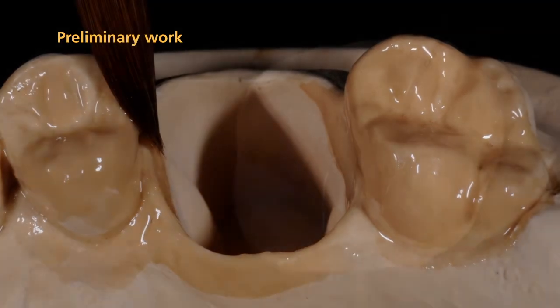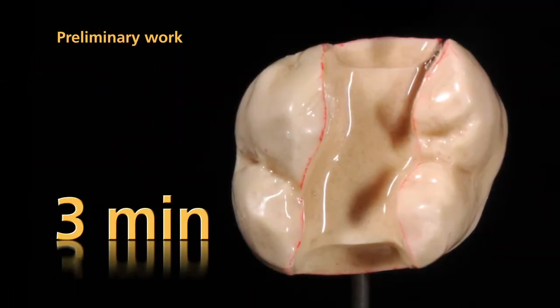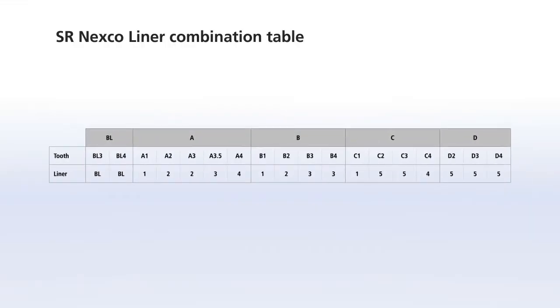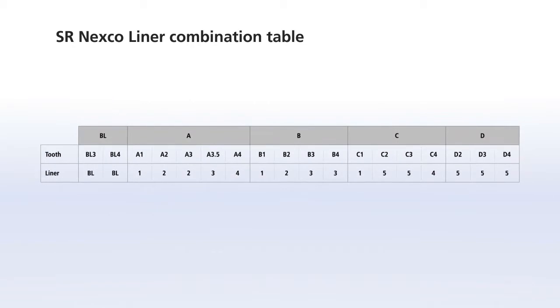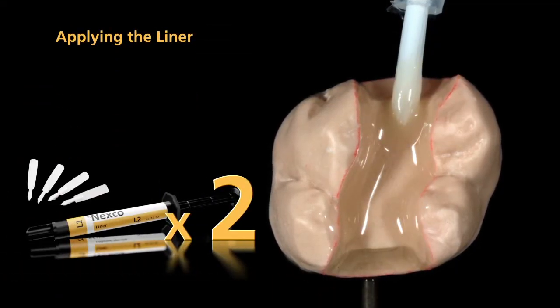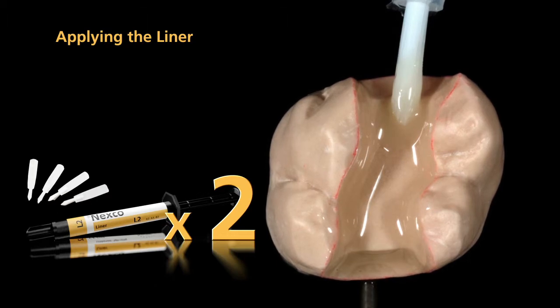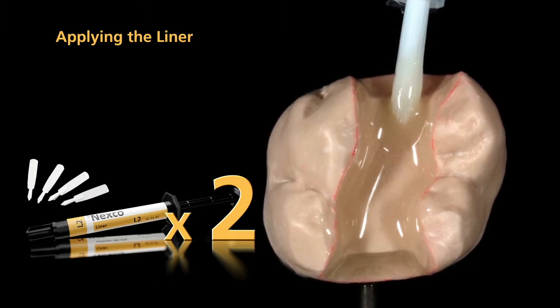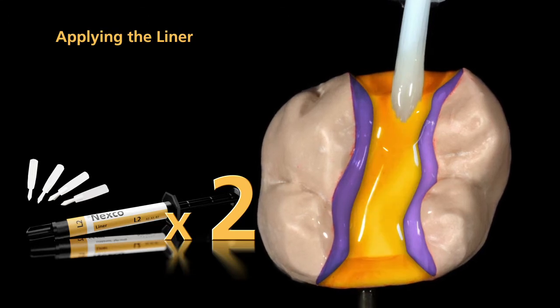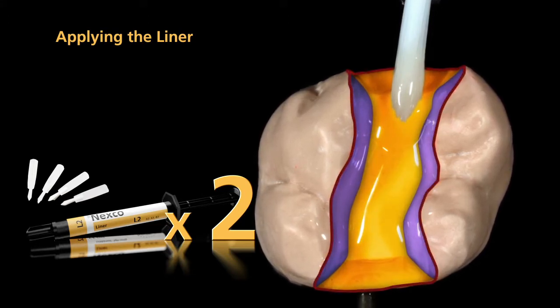Allow the individual coatings to react for three minutes each. To achieve the desired tooth shade, please observe the liner combination table. Basically, the liner is applied in two coatings. Apply the first layer of liner in a thin coating to the cavity walls and to the cavity floor. Do not cover the marginal areas at this step.